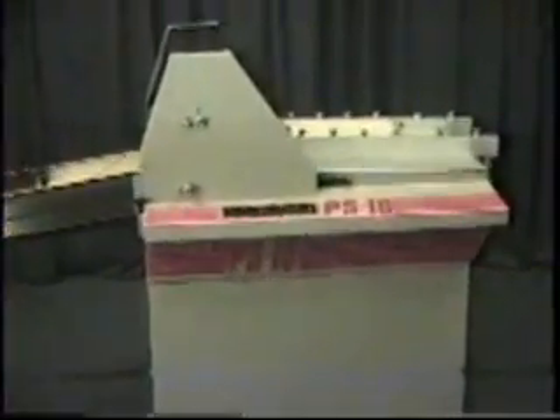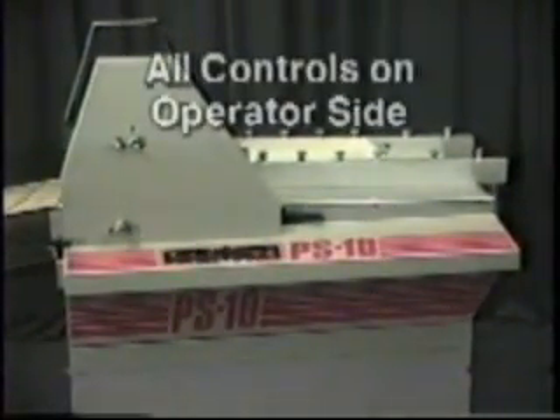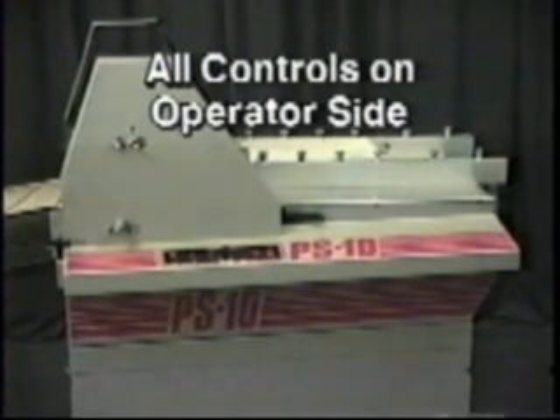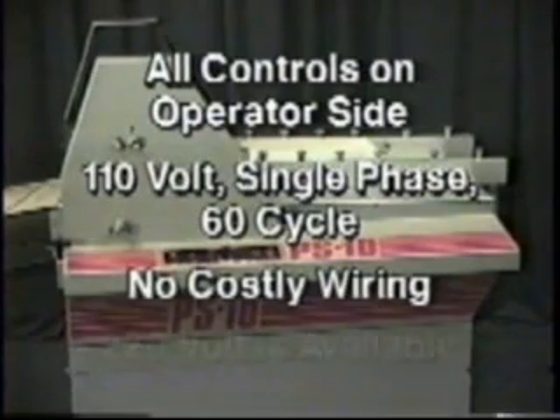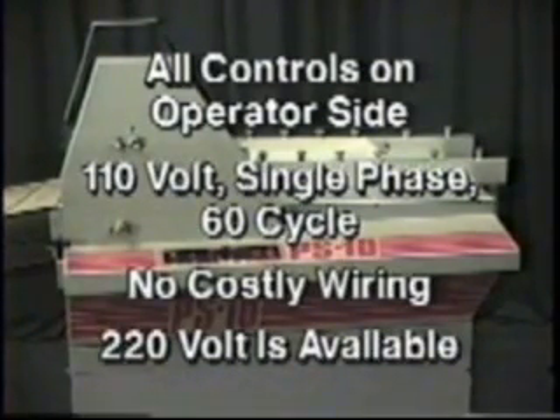The PS10 was designed with you in mind — all controls are located on the operator side of the machine. The U.S. version is 110-volt, single-phase, 60-cycle. Just plug it in and run. No costly wiring. 220-volt is available if required.